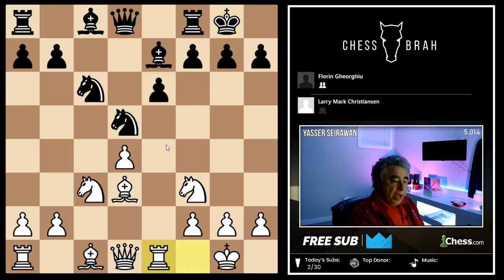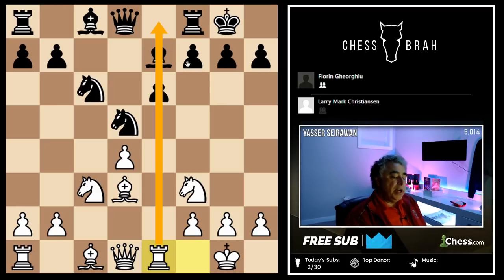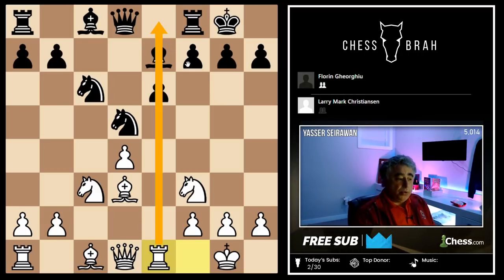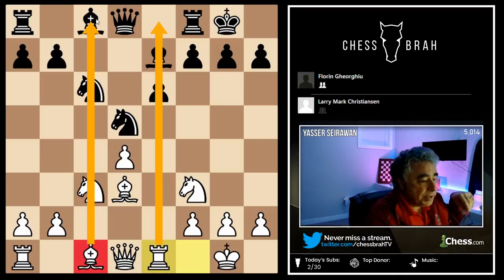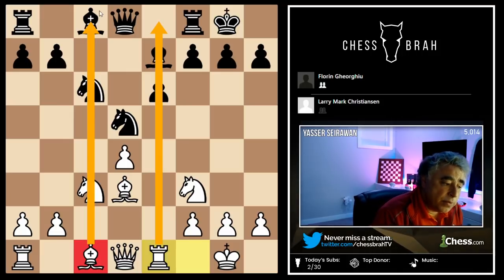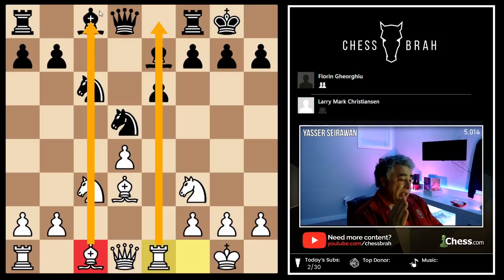The pawn on d4 gives white a measure of space — an advantage most typically found utilizing the e5 square by knight e5. White just played rook e1, bringing his rook to the half-open file. While it's true the rooks also belong on the open c file, from white's point of view, when you're playing the isolated queen pawn position, you're trying to avoid the trade of pieces and rooks. The more pieces you keep on the board, the better for the player with the isolated queen pawn. Conversely, if you're black, facing the isolated queen pawn, piece trades are to be welcomed.